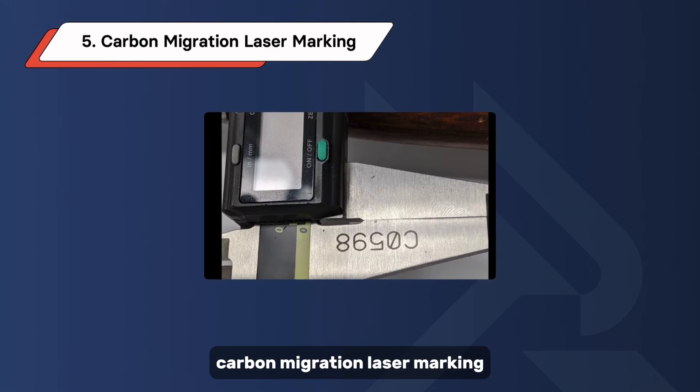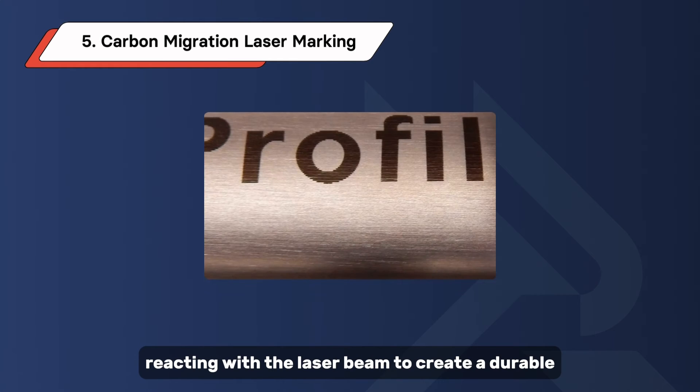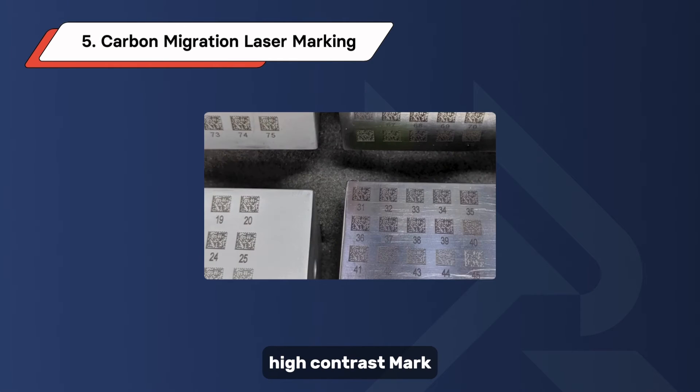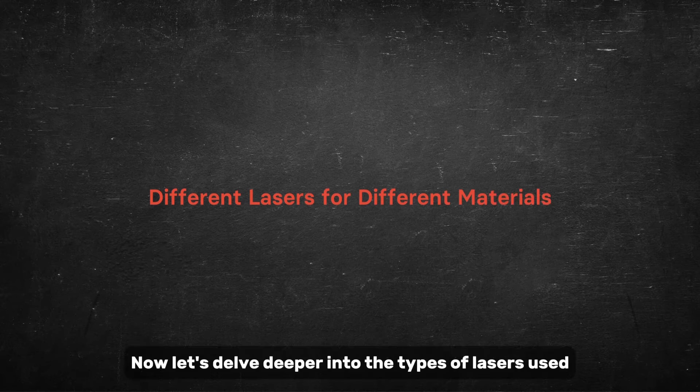Carbon migration laser marking introduces a carbon-containing material onto the surface, reacting with the laser beam to create a durable, high-contrast mark. That covers the five common laser marking methods. Now let's delve deeper into the types of lasers used.